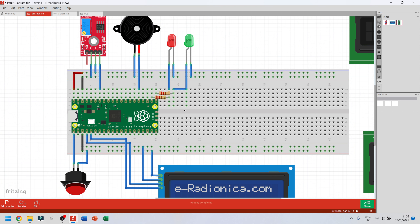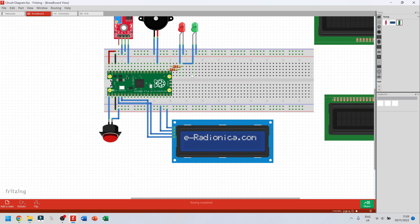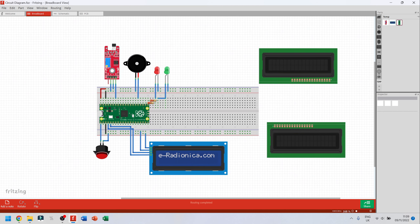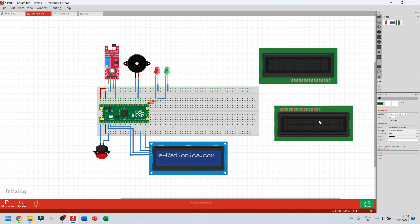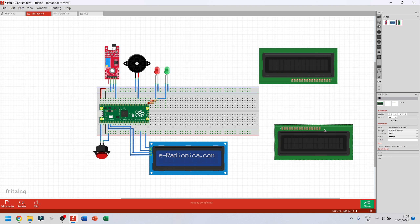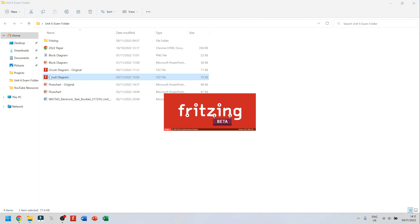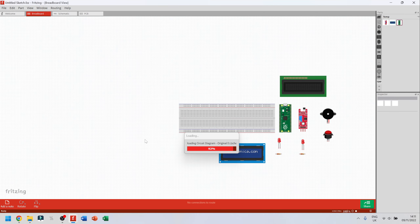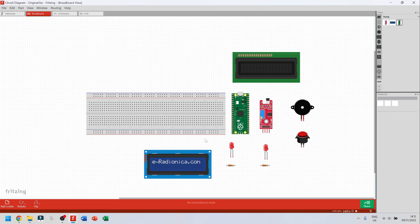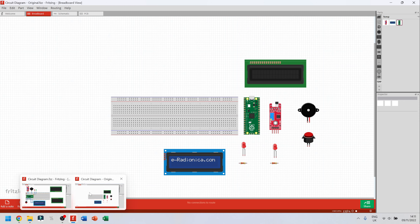I'm going to explain all the connections and why they go that way. I've opted to go for the LCD with the I2C adapter built in, rather than the 16-port one. I'll still explain how you go from the normal 16-port one to the I2C adapter. I have my circuit diagram open and I'll be jumping back and forth between them so I don't waste time in the video.